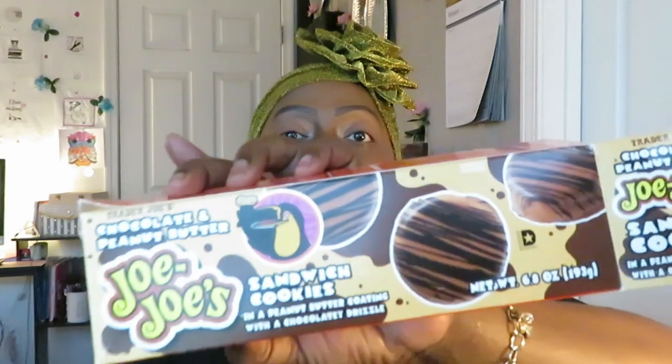Y'all gotta get these. These would be good with some juice or a nice cup of cold milk. Definitely my favorite so far from Trader Joe's. They are so good. These are a must-try if you have a Trader Joe's near you — my favorite so far.